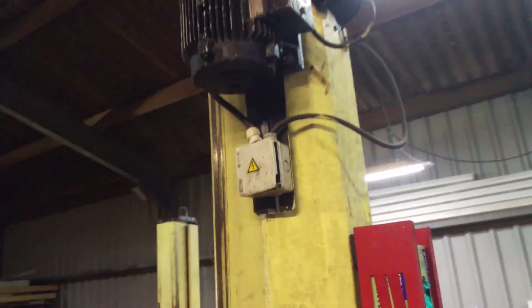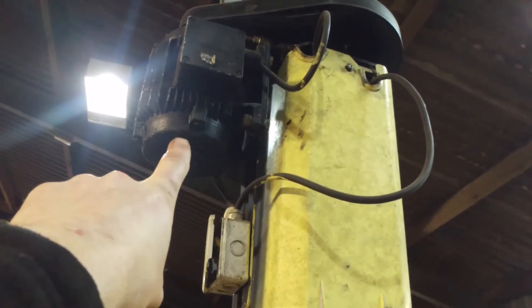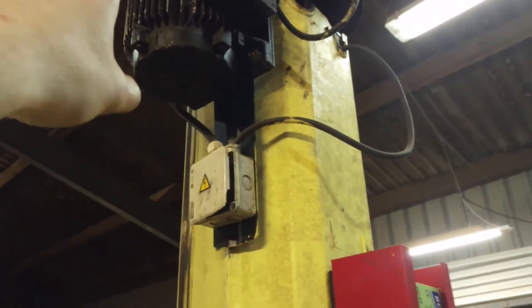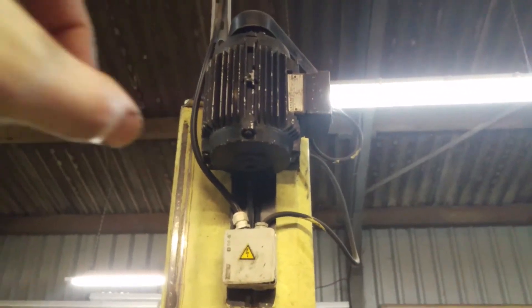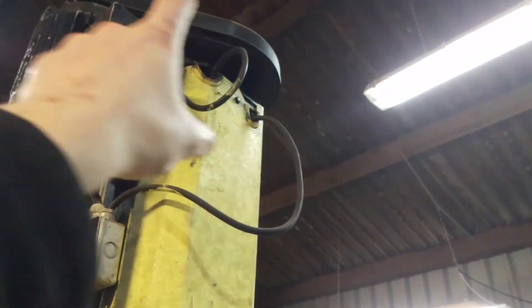Just for information, up here you have a 240-volt three-phase electric motor. There are a couple of belts up there connecting that to that - there's three belts, one on top of the other, with a three-way pulley on either end. It gears the motor down.